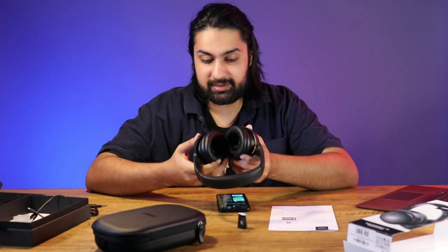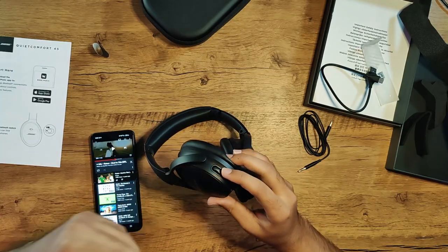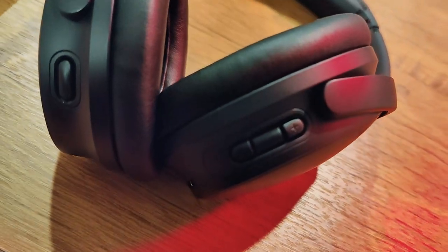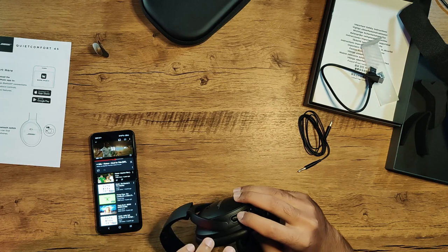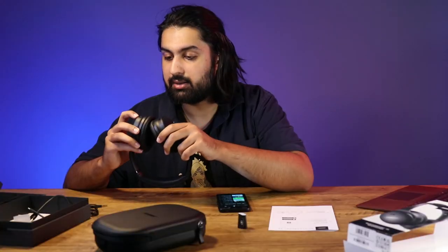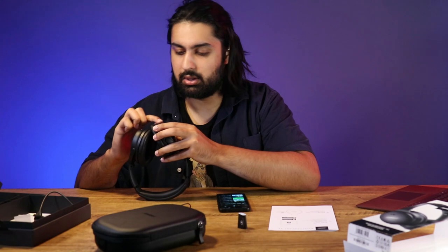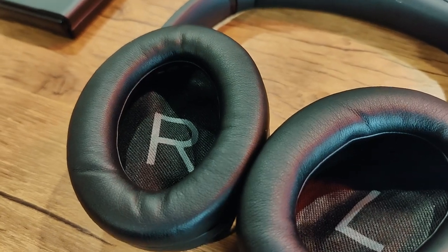These are really cool. One of the things that I absolutely love about this is on this side — this button allows me to switch between aware mode and quiet mode right here. On this side, I have the plus and minus, obviously volume toggle. My phone volume and this volume seem to be completely separate. And then I have a play and pause button. The middle button is play and pause, then we have volume up, volume down down here.